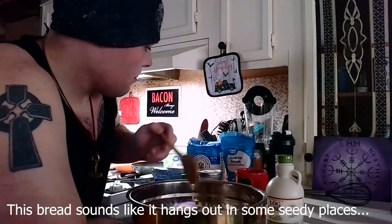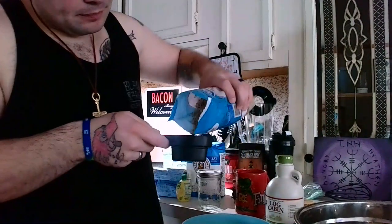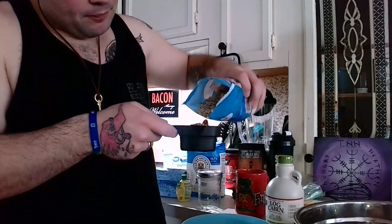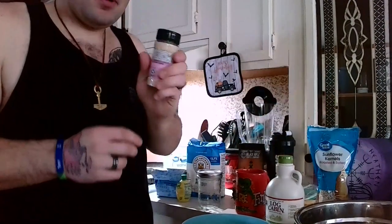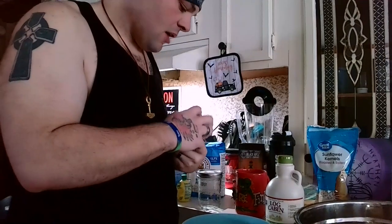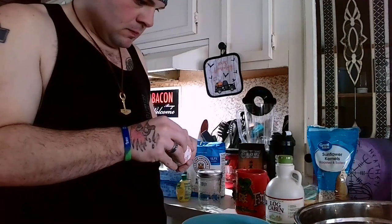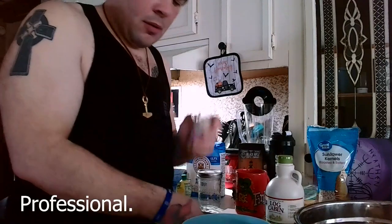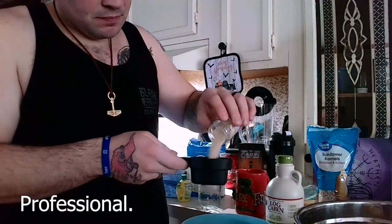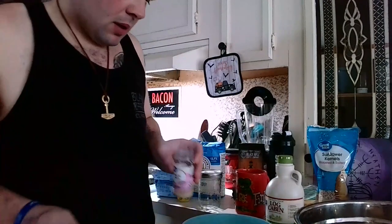I'm going to crush the walnuts just to make them a little bit more uniform in the mix. Half a cup of sunflower seeds — mix them all into the bowl. And then we want half a cup of sesame seeds, which I have not opened yet, because I'm always well prepared for this sort of thing. Half a cup of sesame seeds, which is going to be damn near the whole container.